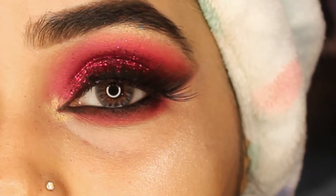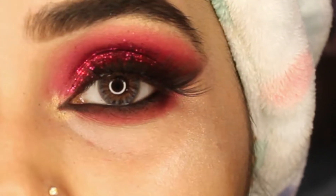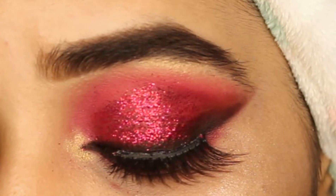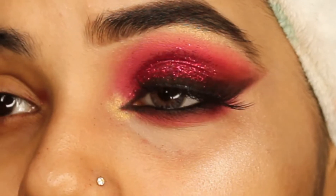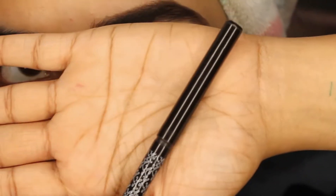Hi everyone! Today I'll be creating this red velvet smokey hot eye look for a Valentine's special. So without further wasting any time, let's get started with the video.